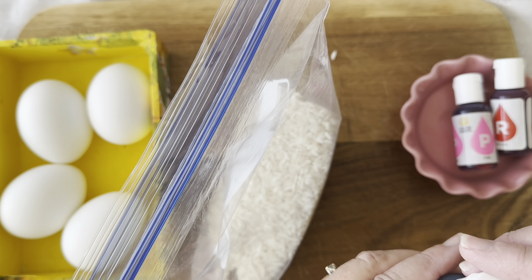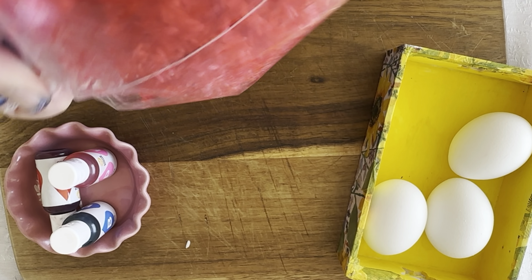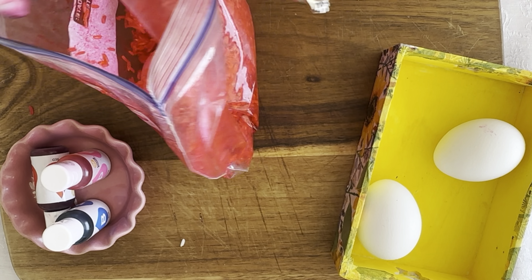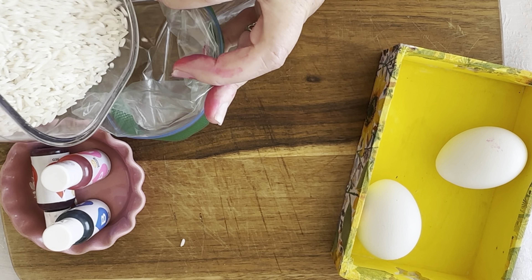And this couldn't be any easier. We're going to take our egg — already boiled and cooled — and just drop it right into that colored rice and shake a little bit. That's all it takes. You do want to be careful when pulling them out; they will be a little bit wet, so just let it dry for a little bit and then it's done.